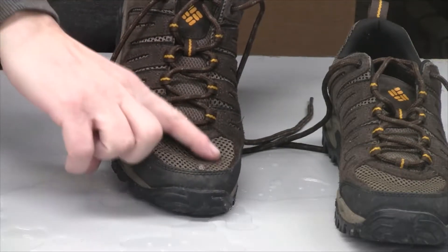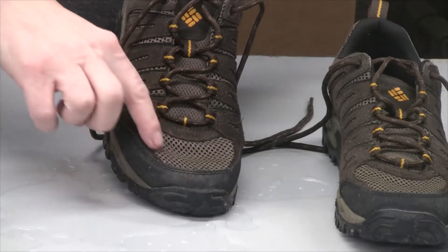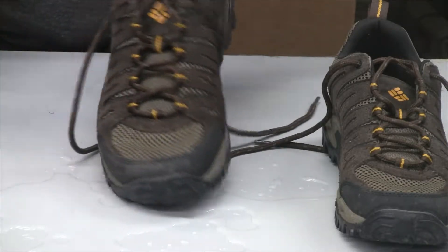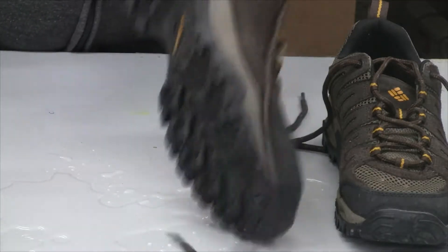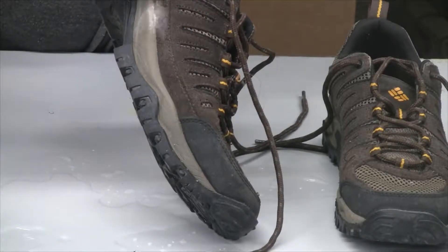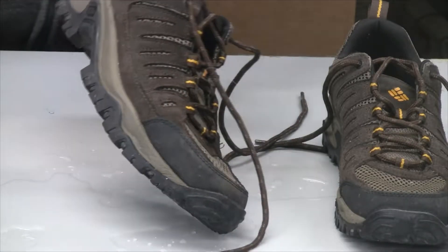The water is pretty much beading off right here and completely running off the sides. Let me try the side of the shoe — that works too.